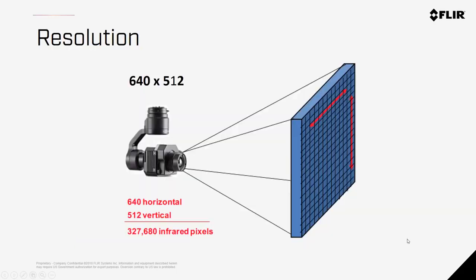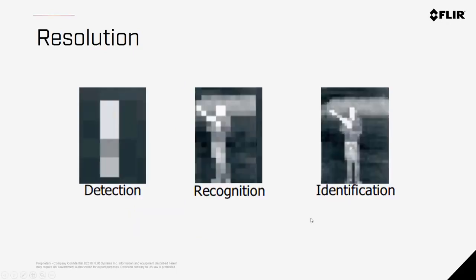Resolution refers to the number of pixels within the image. For a 640x512 camera, there are 640 pixels horizontally and 512 pixels vertically, meaning more than 327,000 pixels in a single image. To identify an object or get good radiometric accuracy, it is suggested to get at least 10x10 pixels on your target. With lower resolution cameras you might detect a subject, but as you add resolution you can move from recognition to more specific identification of your target.